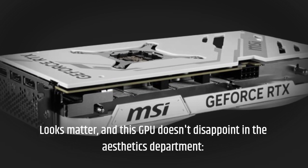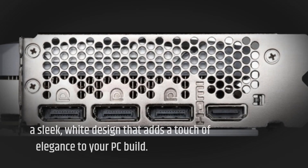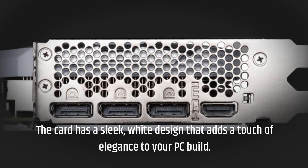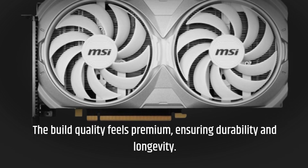Looks matter, and this GPU doesn't disappoint in the aesthetics department. The card has a sleek white design that adds a touch of elegance to your PC build. The build quality feels premium, ensuring durability and longevity.